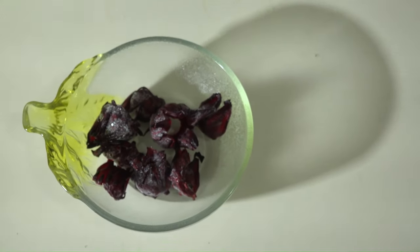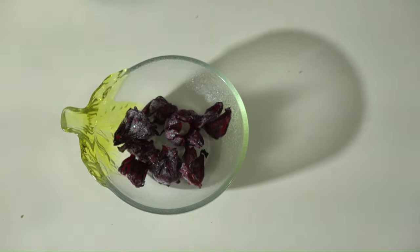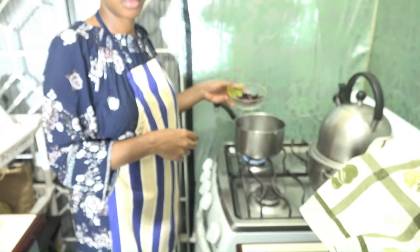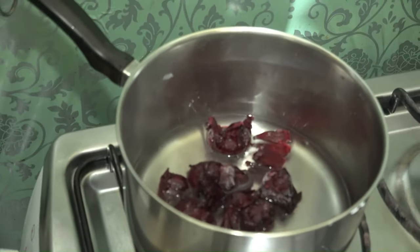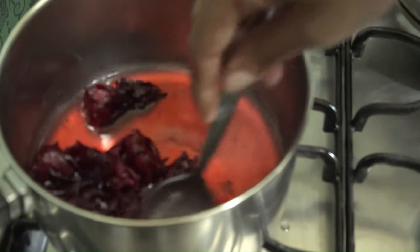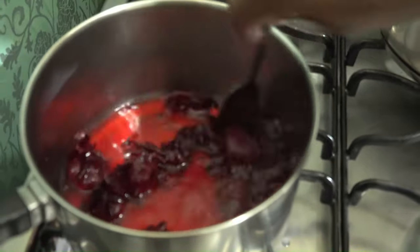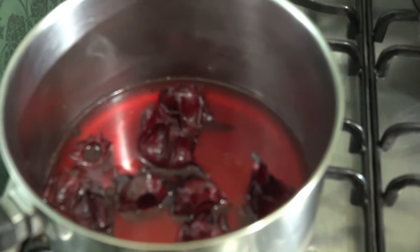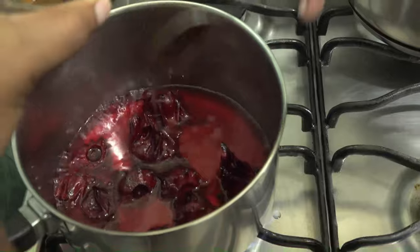Meanwhile, for the topping we'll be using sorrel syrup. To make sorrel syrup you'll need seven to ten petals of sorrel — these will already be seeded, washed, and frozen. Bring these petals to a boil. At this point the color should be a very vibrant red, so turn down the heat, then add your sweetener and your thickening agent, stir occasionally, then turn off the heat.